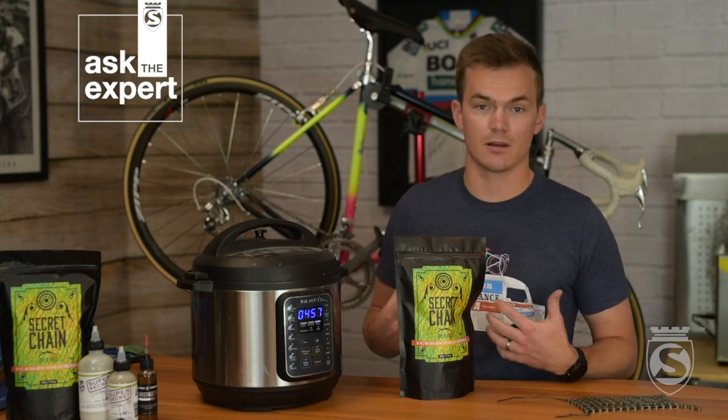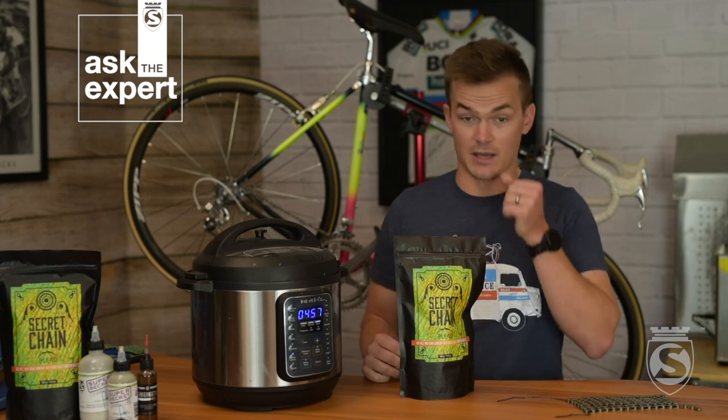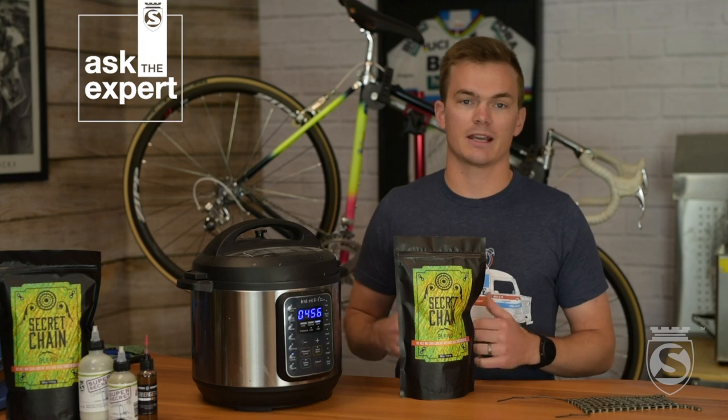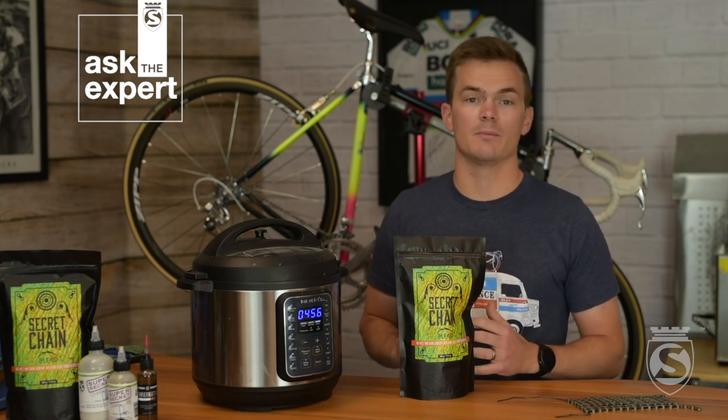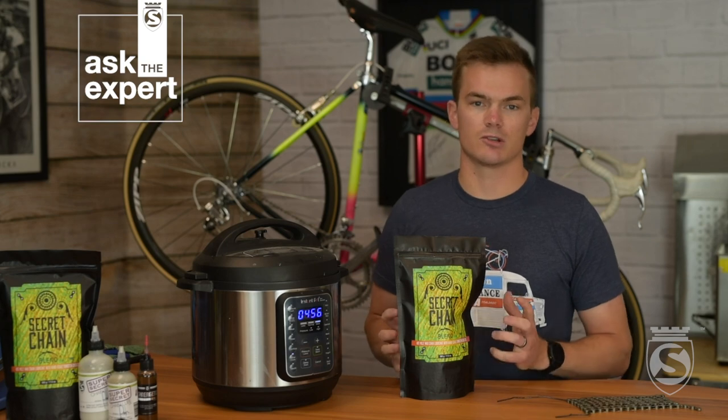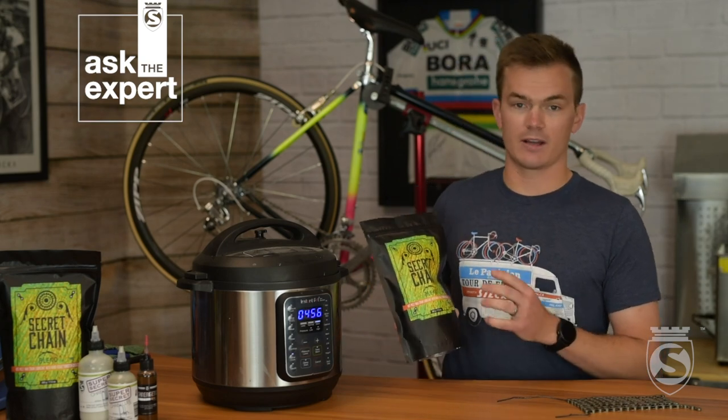One of the ways I like to do it is on the sear/sauté method on medium heat. It will heat up the wax in just about 10 to 15 minutes so you don't have to wait a long time. If you do have a crock pot, flip it on and come back in an hour — the wax will be melted. But in just about 15 minutes you can do it with the sear/sauté method as well. We already have a pot of melted wax here and we'll go ahead and get our chain dropped in.